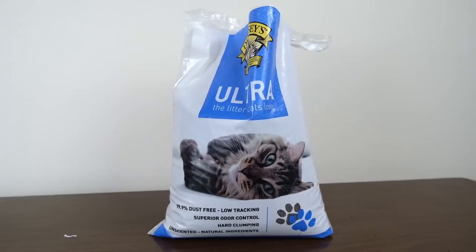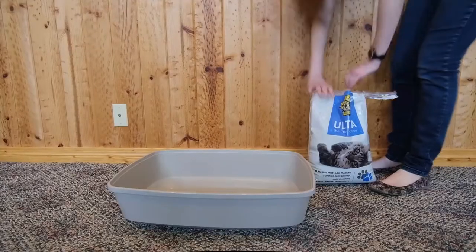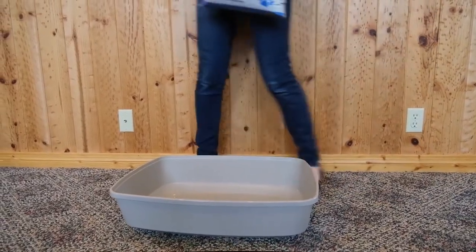Our first recommendation is from Dr. Elsie's — it's their ultra premium multi cat litter. What I like about this cat litter is that it's just all around high performance clumping clay litter. It does just about everything that you would want a clumping clay litter to do, and you can get it for a really good price.